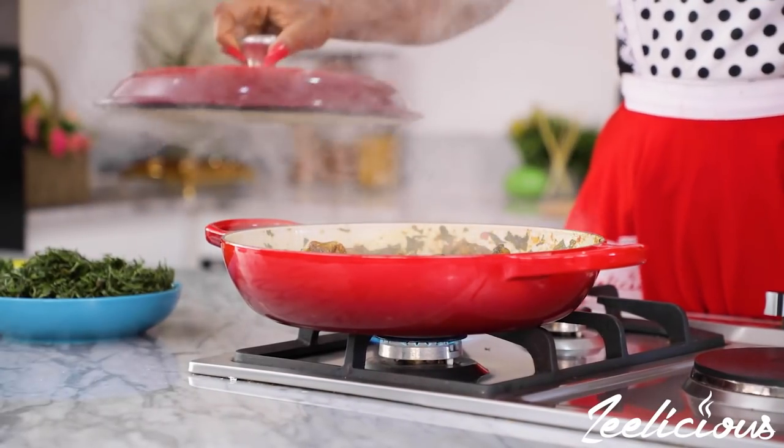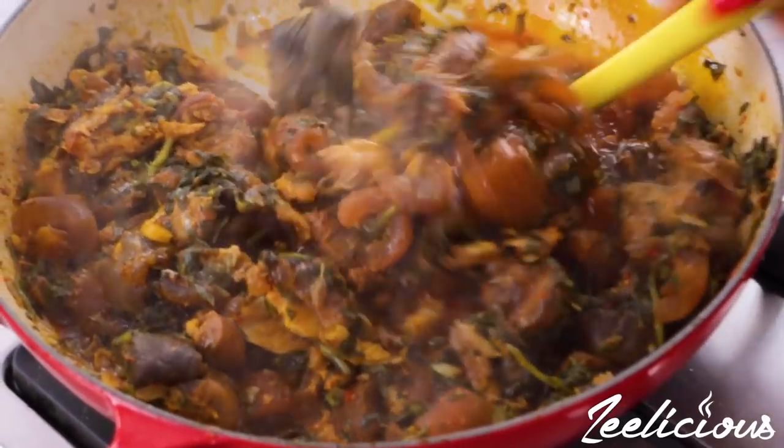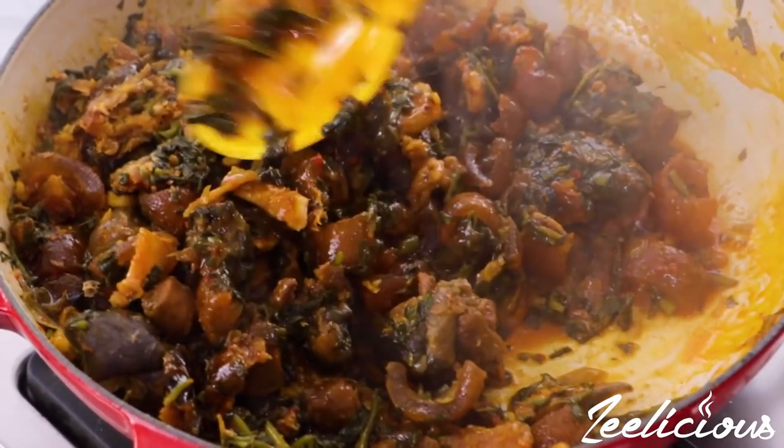After about five minutes, open up the pot — and at this time, the aroma in your kitchen should be very heavy and fragrant.